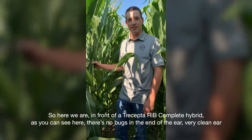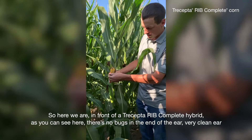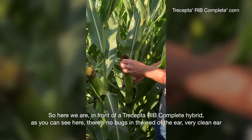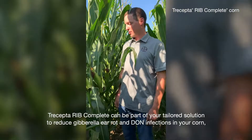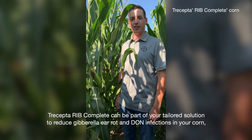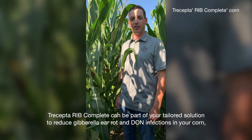Here we are in front of a Trucepta RIB complete hybrid. As you can see, there's no bugs in the end of the ear — very clean ear. The cutworm won't be chewing on this plant and it won't be making its way down to the ear. Trucepta RIB complete can be part of your tailored solution to reduce gibberella ear rot and Diplodia infections in your corn, keeping your grain quality and your yield potential to the end of season.